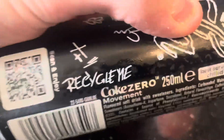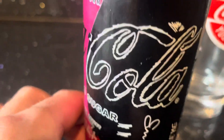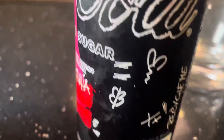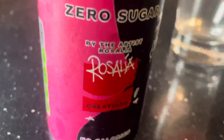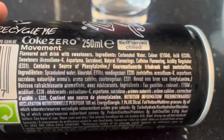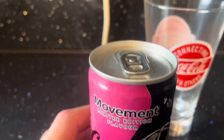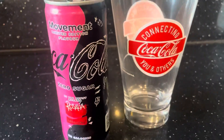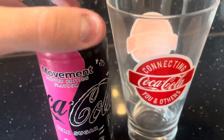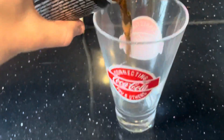There we go — nice branding on the can here, look at that. It's all like hand-drawn art, well obviously not hand-drawn, computer generated — not CGI but done by people on a laptop. And there you go, there's the aspartame, which is a cancer-causing ingredient, but we'll skip past that and pour it into the nice Coca-Cola glass.